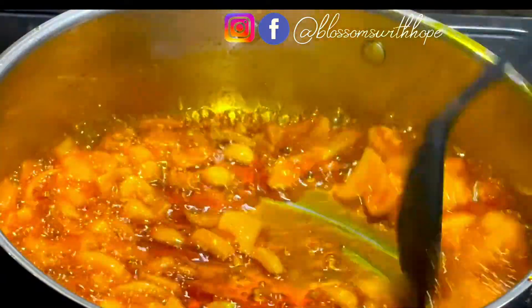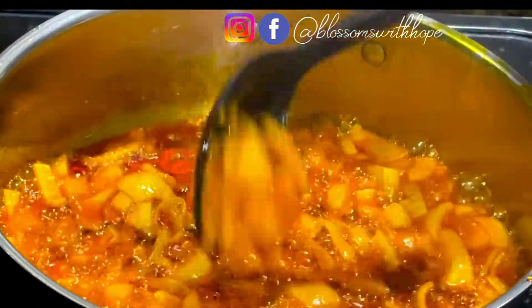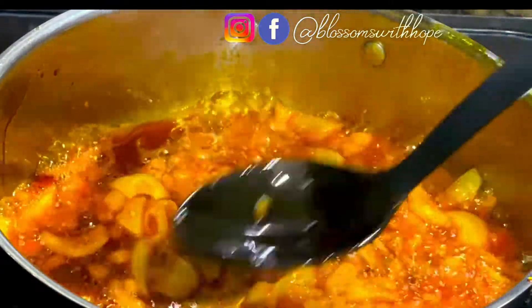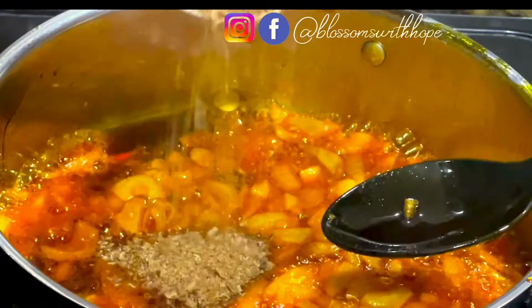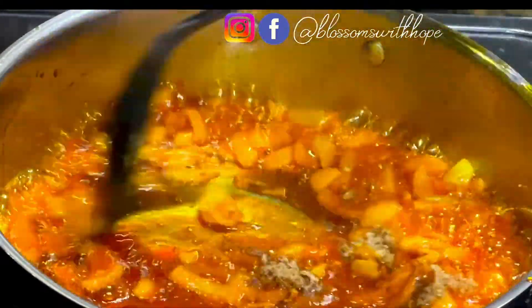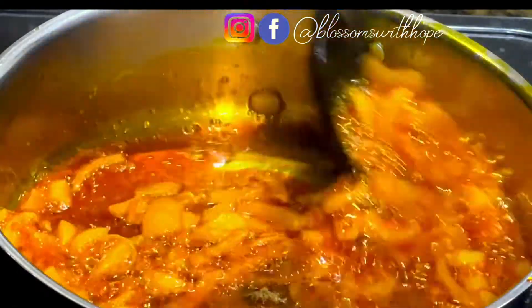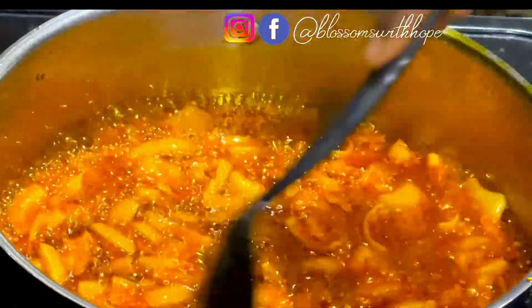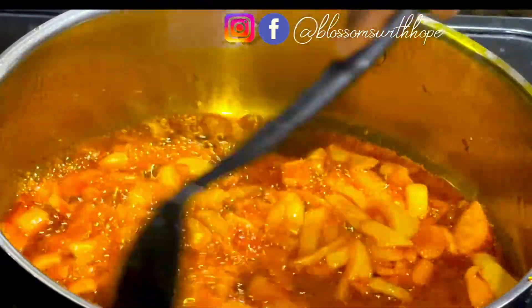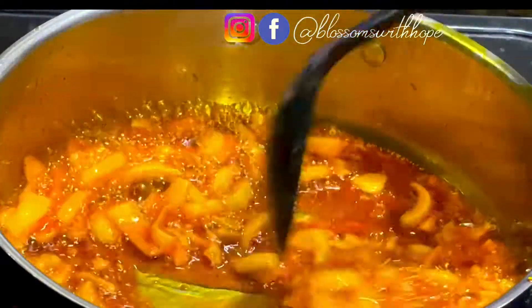I'll let the onion sauté for about five to seven minutes. After seven minutes of frying the onion, I'll add some crayfish to give it a kick of flavor — it combines so well with the onions. I'll let it fry for two more minutes.